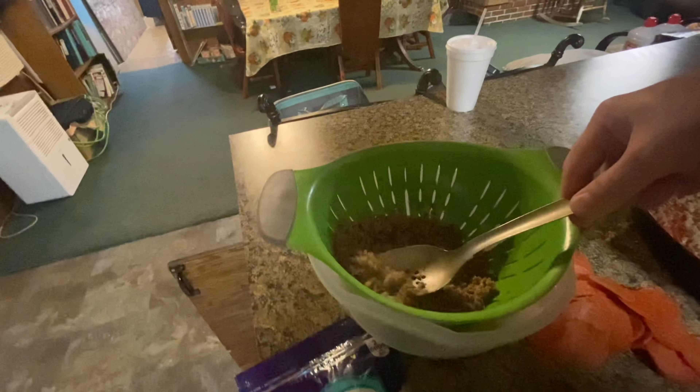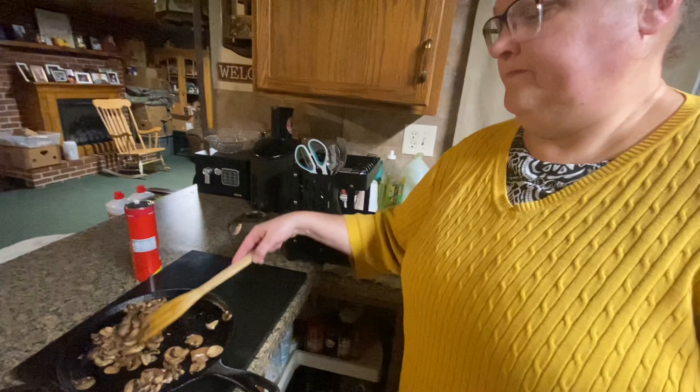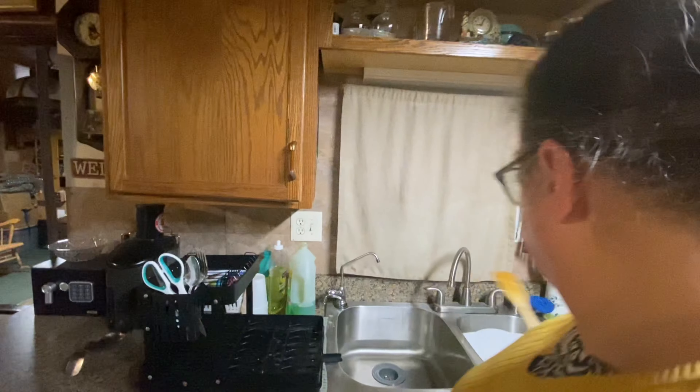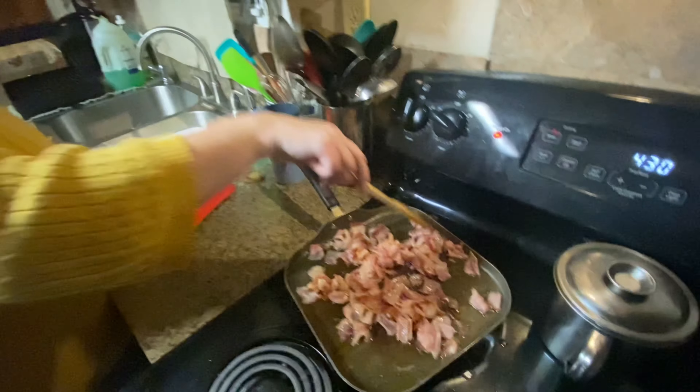That should be good enough. What's next? Mushrooms — grab the mushrooms and just dump them on there. Do you like mushrooms? Yes, I like mushrooms. I used to not like them as a kid but when you get older your taste buds change. Come over here — where's the slotted spoon? You can use this. The bacon needs a little more time — it'll only take a couple seconds to put that on. Oh man overboard, he jumped the ship!